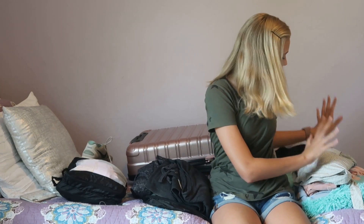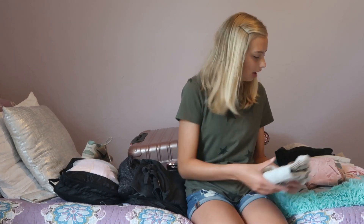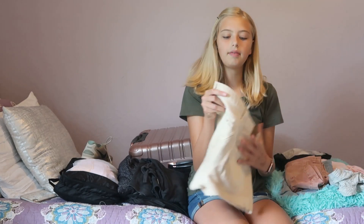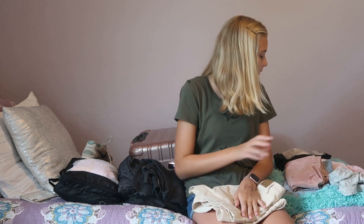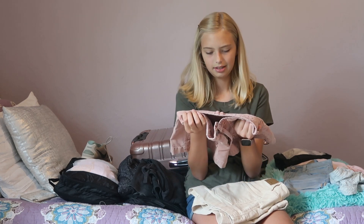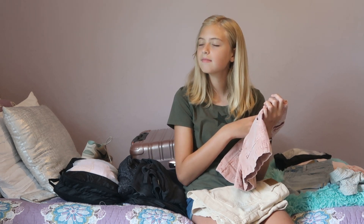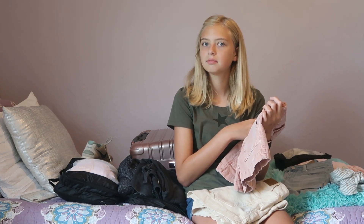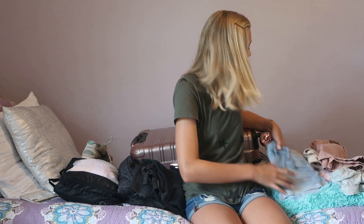Moving on to my shorts: the first pair I'm bringing are from American Eagle — you just tie them in a bow. These are not going in a packing cube. The next pair I love so much — these are the high-waisted shorts I was talking about, from American Eagle. I also have the same pair in another color — comment below what you'd call that color!